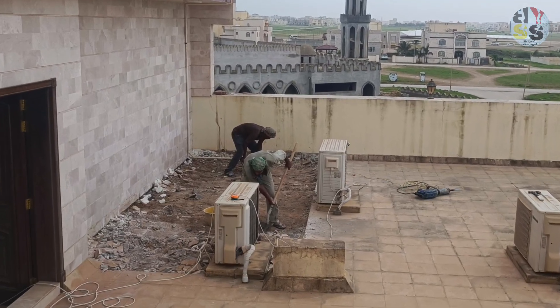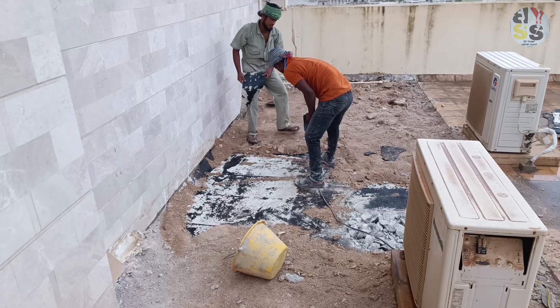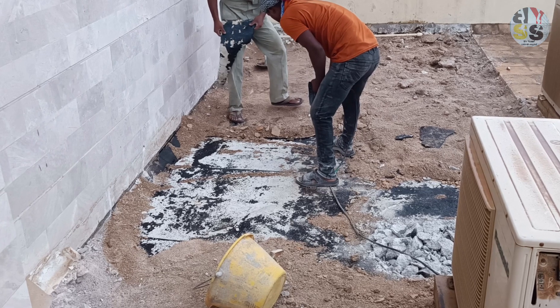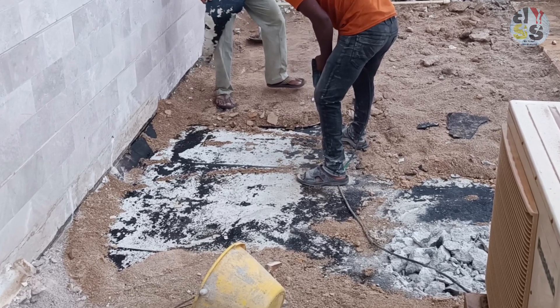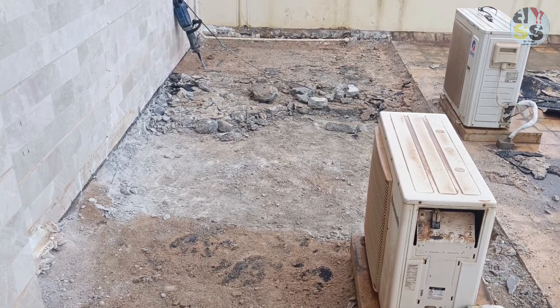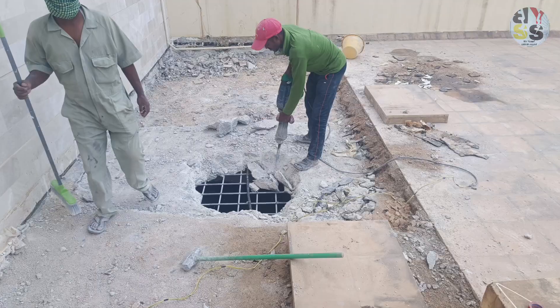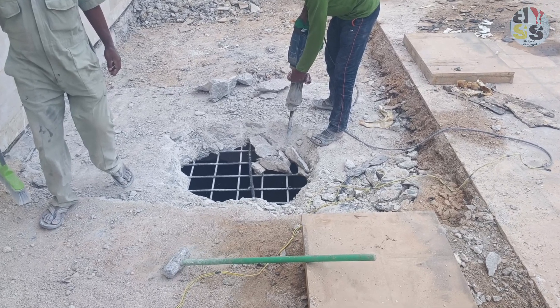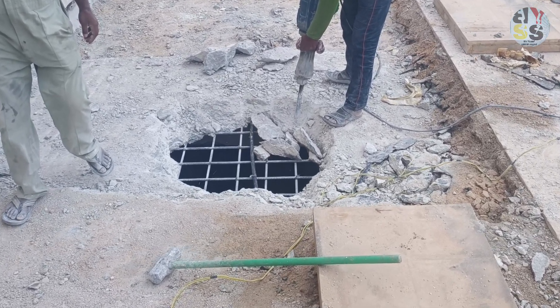The floor is now being removed. We start with concrete to chop, because it is more tight than the other work. This concrete is about 20 cm thick — it is the concrete for this building.